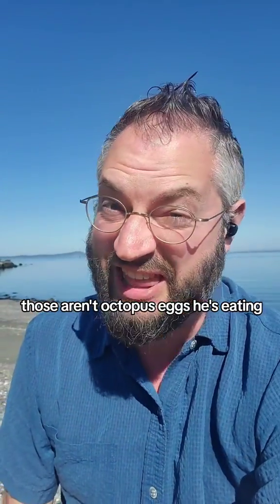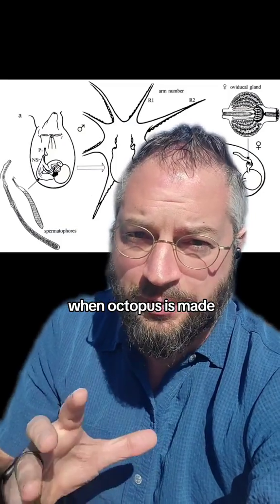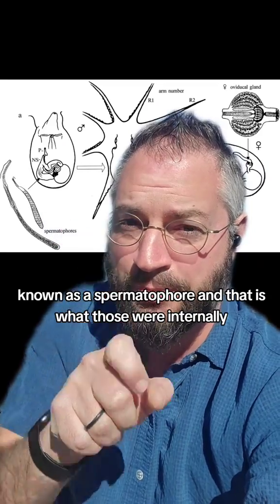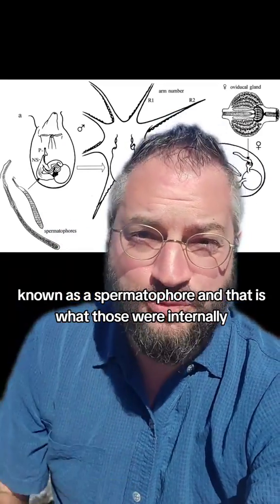Those aren't octopus eggs he's eating — that's actually octopus sperm. Let me explain. When octopuses mate, the male octopus will pass the sperm to the female in a packet known as a spermatophore, and that is what those were.